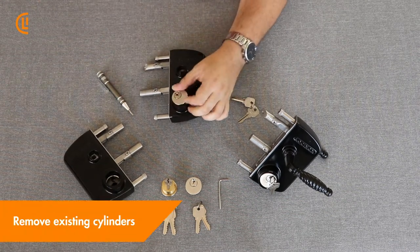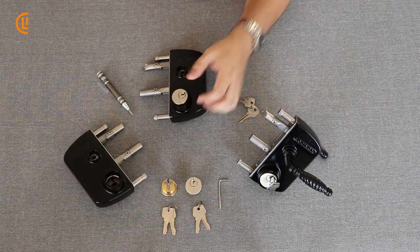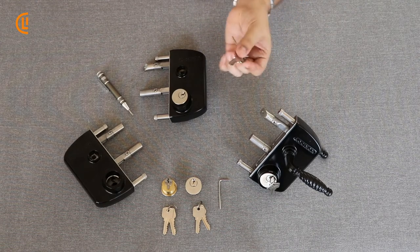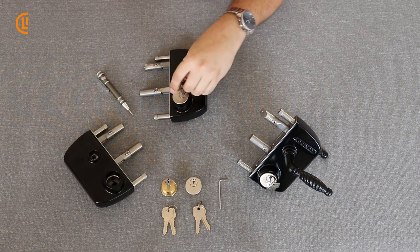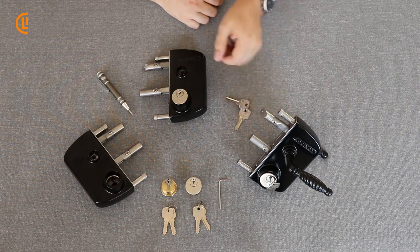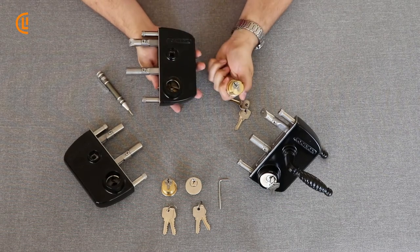Once you've removed those set screws, you can easily turn the cylinder out by hand — very simple, very straightforward, requires very little force. If you need just a little extra leverage in case the cylinder is getting hung up on the threads, you can take a set of keys, drop those in just about halfway, and this will give you a little extra leverage. This is also useful for when you're reinstalling the cylinders again, and it will turn out just like that.